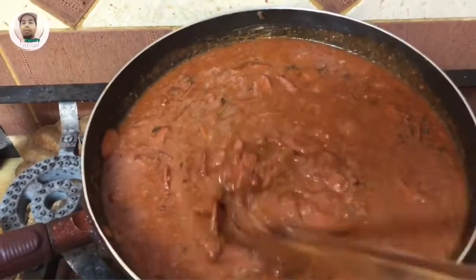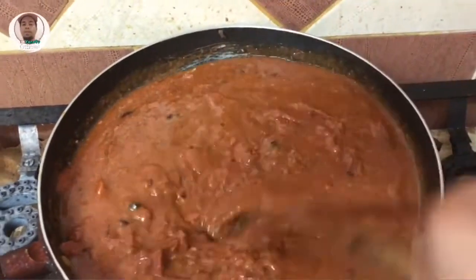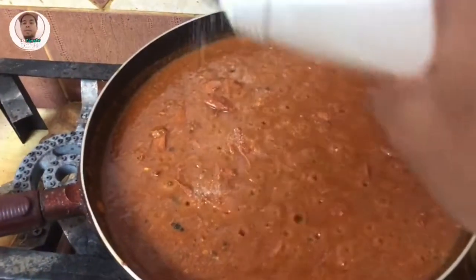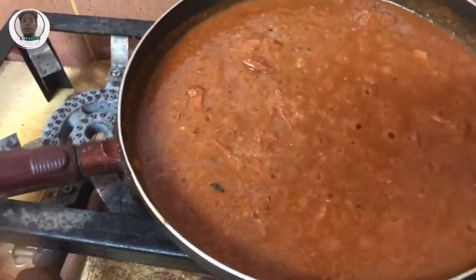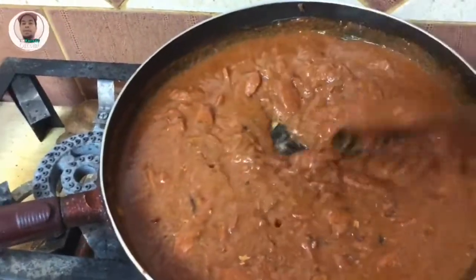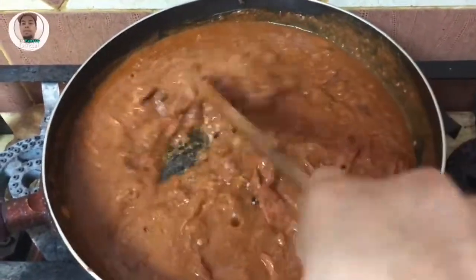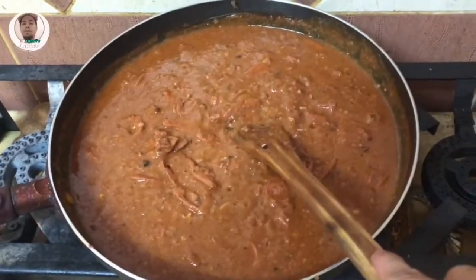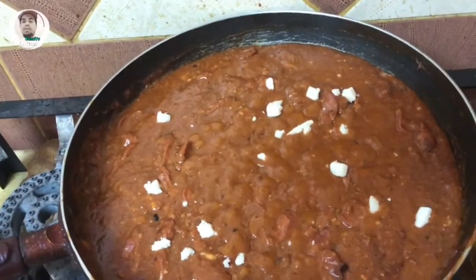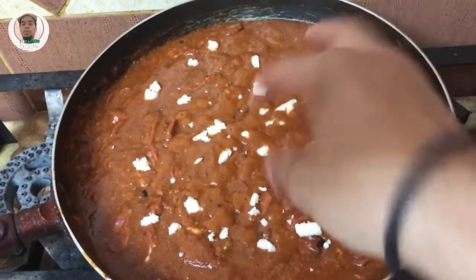Ang iba, ginagamit ang asukal para matamis-tamis yung espagete. Sa amin naman, lagyan ko lang ng kunting asin. Kunti lang naman guys, para hindi naman. Matamis-tamis din naman yung sauce. Tama lang yung panlasa nyo, lagyan nyo. Pagkatapos nyan, paglutunas talaga sya, pakulong-pulong na talaga sya, lagyan natin ng kunting cheese para yung cheese matutunaw sya habang niluluto natin. Pampalagdag-lasa din, kahit kunti lang yung ilagyan natin sa ibabaw ng espagete, okay na yun.